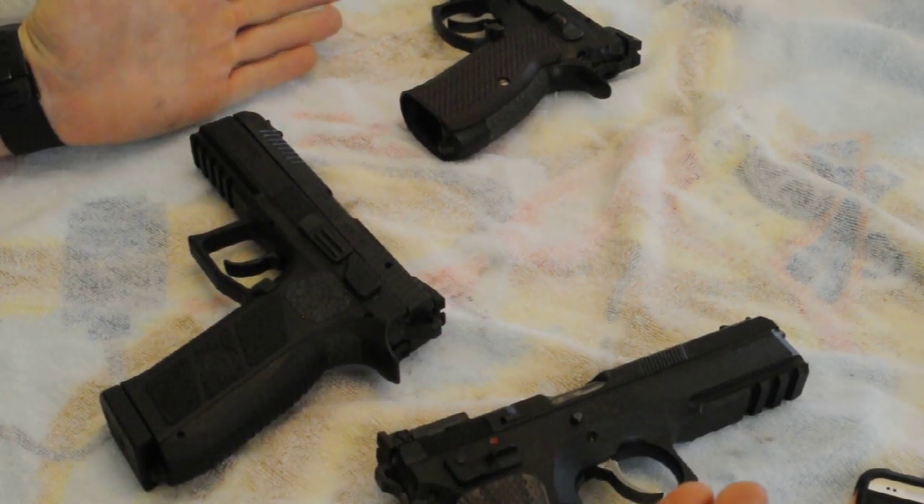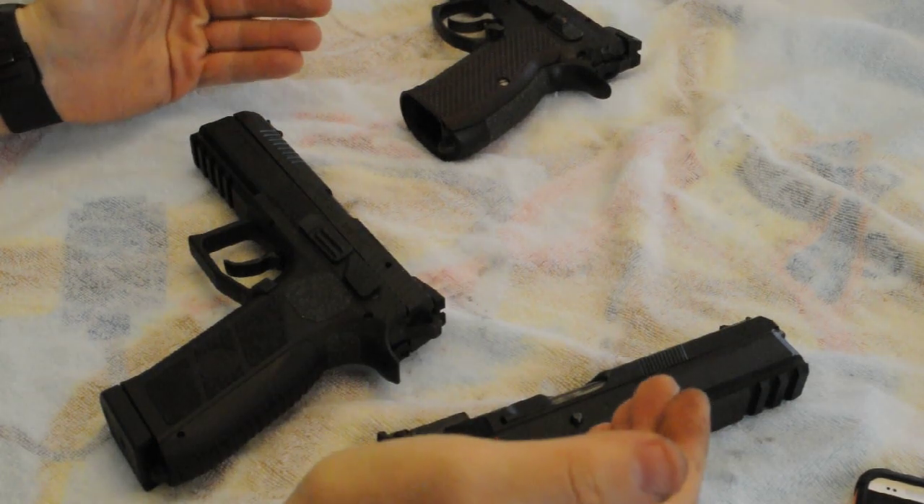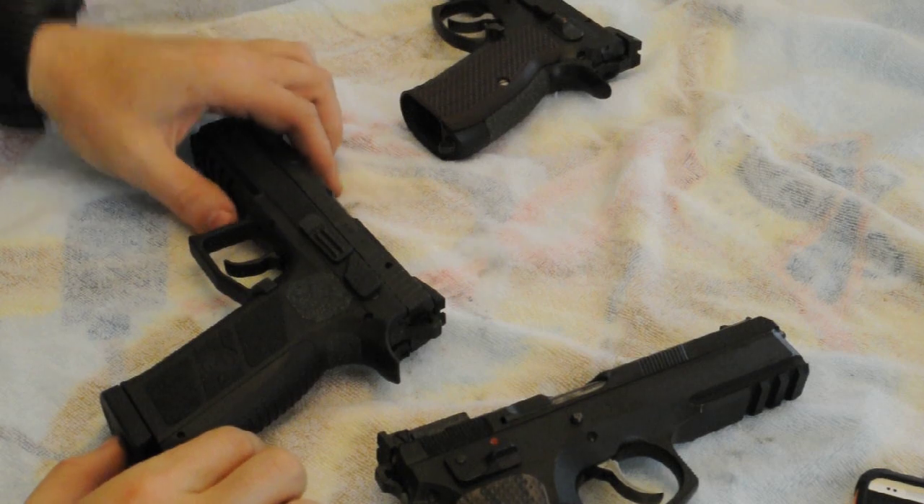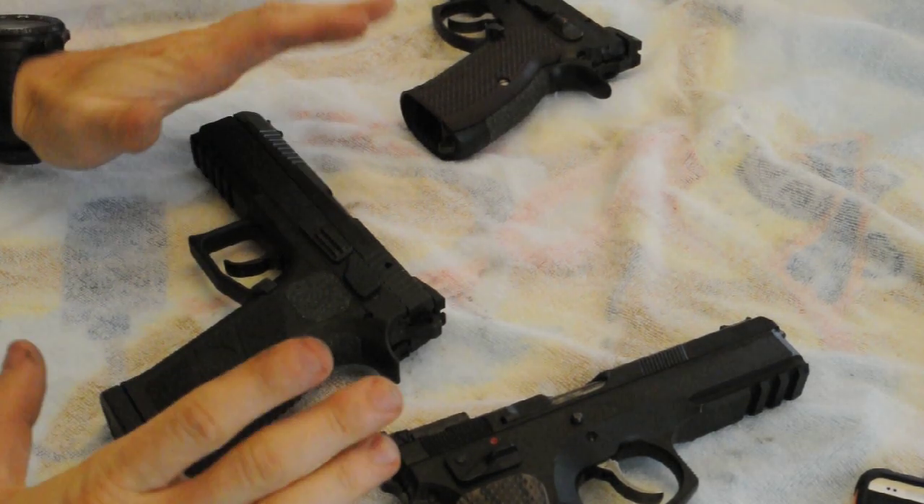We're going to briefly talk about a subjective notion between these two guns. Everyone has a different idea of what a good recoil impulse should feel like or what they like.